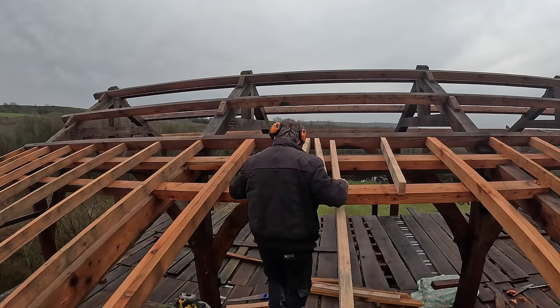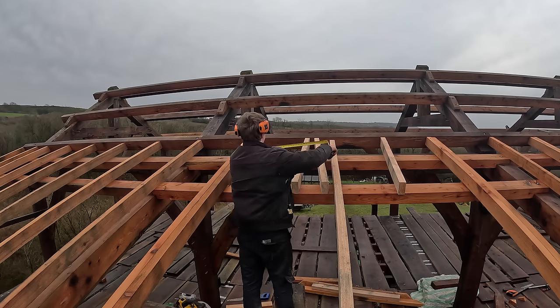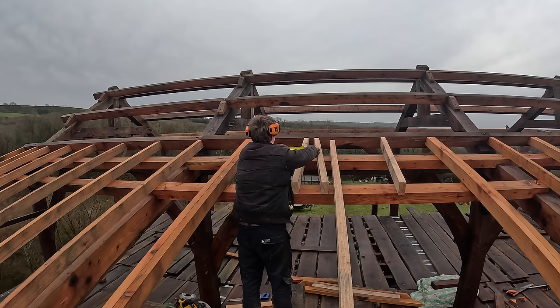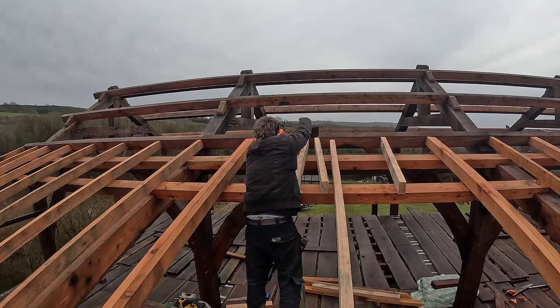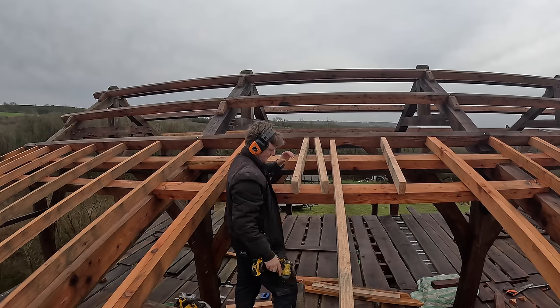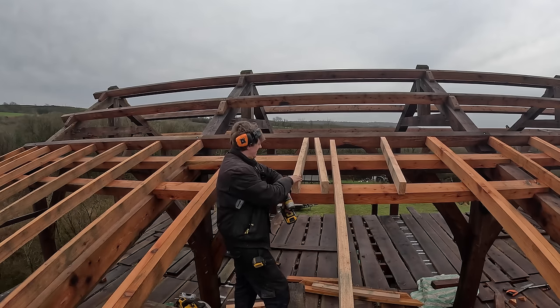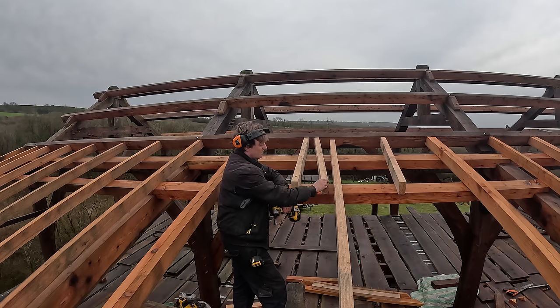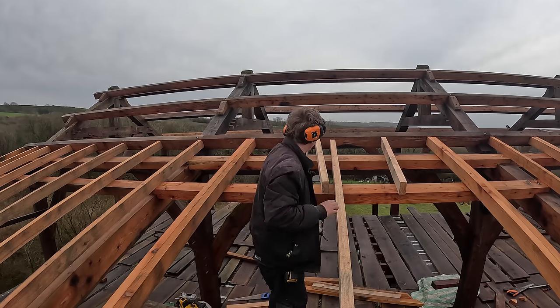Alright, first job is to get these rafters in to fill in between the ridge. So I want 550. I've planed all these timbers down so I can do centres from the edges of them. I'm screwing and nailing everything because I just want this structure to be really strong. It gets two screws and then diagonal nails. Nails would be fine on their own but because this is larch it has a tendency to try and rot fixings, so you can't put too many fixings in really.